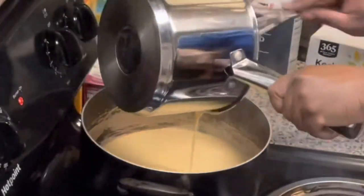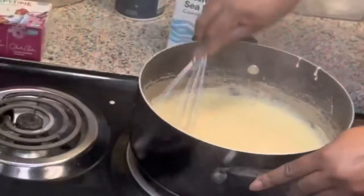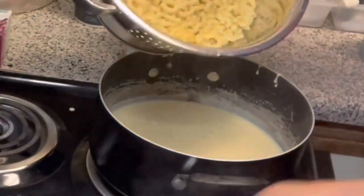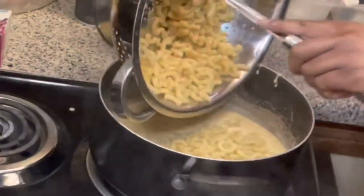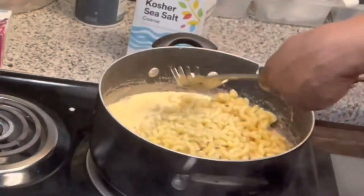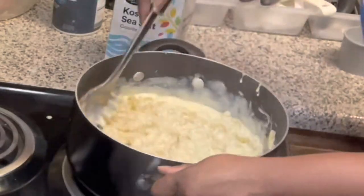Now let's transfer the cheese sauce into a larger pot. Then give it a nice little whisk and add in our drained pasta. Then give the cheese sauce and the pasta a nice stir.